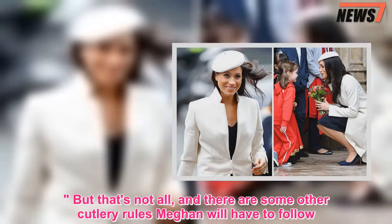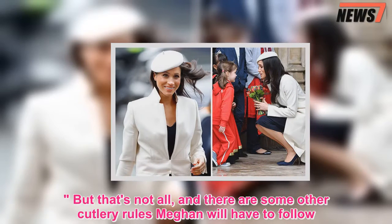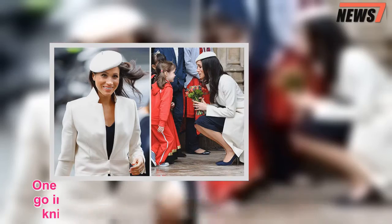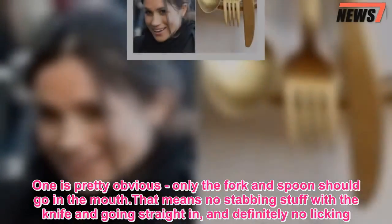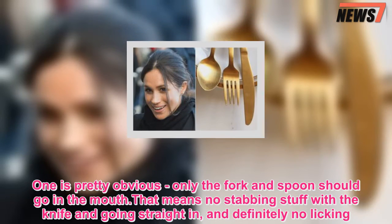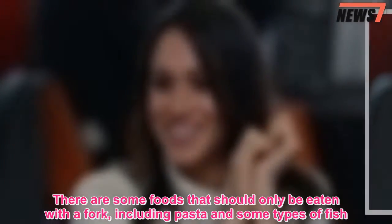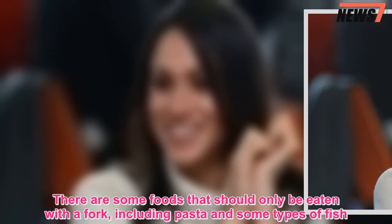But that's not all, and there are some other cutlery rules Meghan will have to follow. One is pretty obvious — only the fork and spoon should go in the mouth. That means no stabbing stuff with the knife and going straight in, and definitely no licking. There are some foods that should only be eaten with a fork, including pasta and some types of fish.